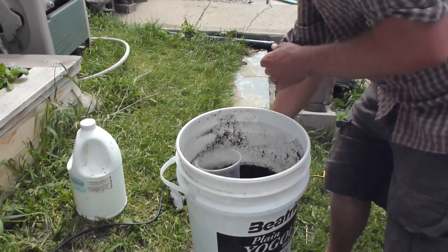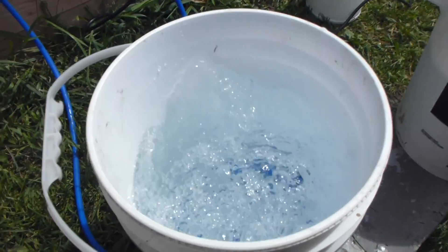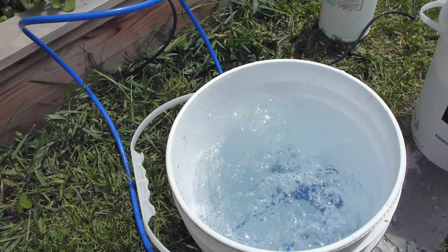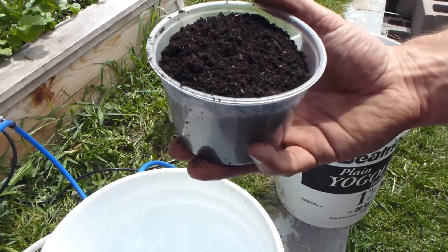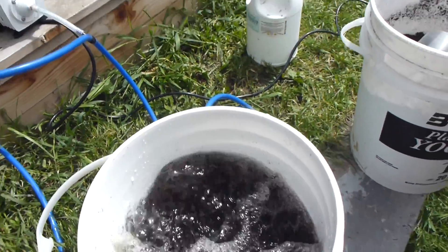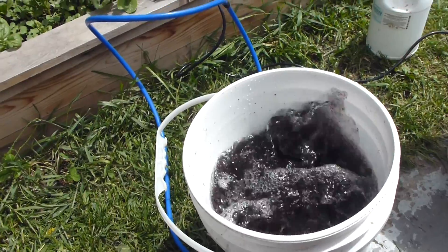We're going to plug the pump in now — it makes a little bit of noise but it's not too bad — and oxygenate the water. Typically I'll oxygenate for about five minutes before putting in the castings, but for this video we'll put them in right away. We're going to put 250 grams of worm castings straight into the extract. The bubbles will essentially blow the microbes off the castings. Let it go for two hours, up to about four, and this extract will have a shelf life of about a week, sometimes as much as two weeks.